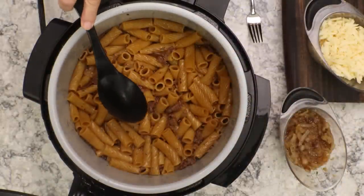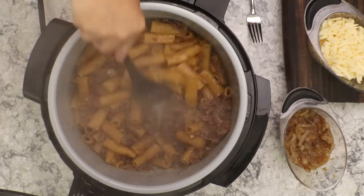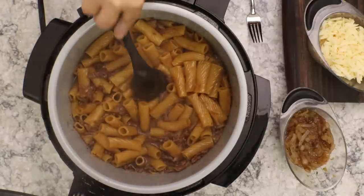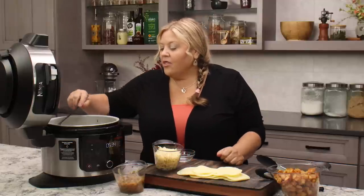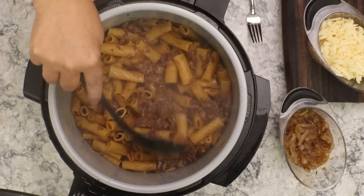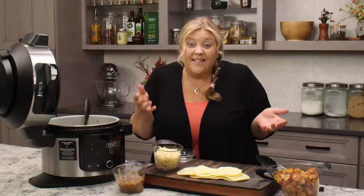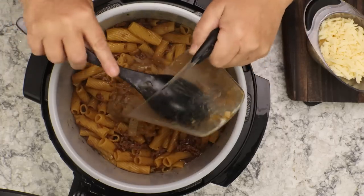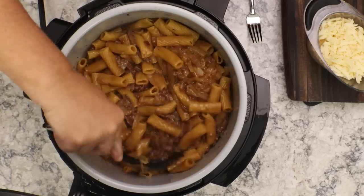We are all done. The noodles on the very top are going to be a little less done, so do yourself a favor and toss them around. You will have some liquid left but you can see most of it is gone — any that's left will create a nice sauce for your pasta. Now remember those onions we took out — the reason I did that is because they are so cooked down from the pressure cooking that you can barely see them. I leave half of them out so I can add them in right now and they keep their texture.